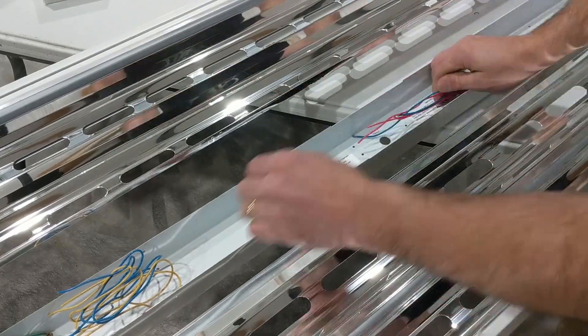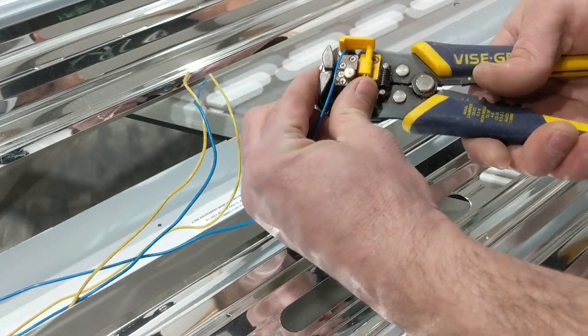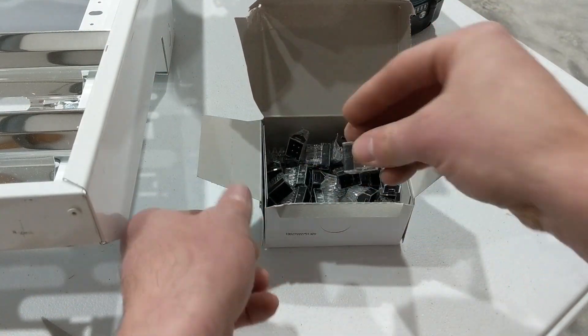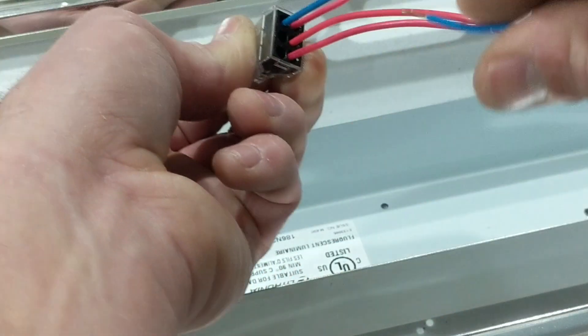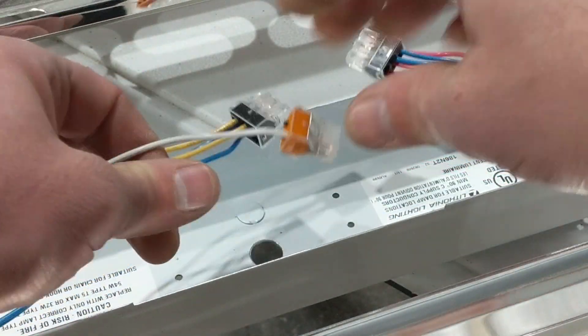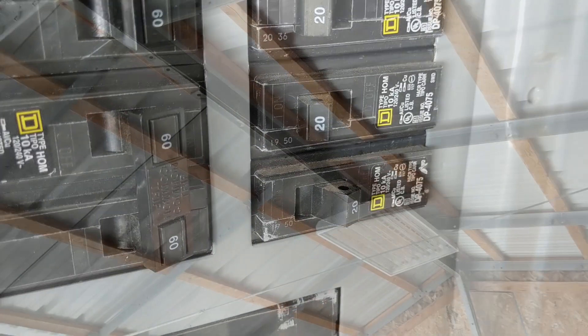I'll stretch the wires back out, cut them to length, strip them, and then connect all those wires together — not with wire nuts, you can use those, but I use these Wago connectors. They're really clean and do the same thing as a wire nut without the hassle, and feel a bit more secure to me. There are five wires on one end going into a Wago connector with one hole remaining, and four wires on the other with two holes remaining — that's just how it worked out with a six-hole Wago connector. Then I'm extending my ground wire from the end where it was before, making it reach all the way to the center of the light where my source power comes in.